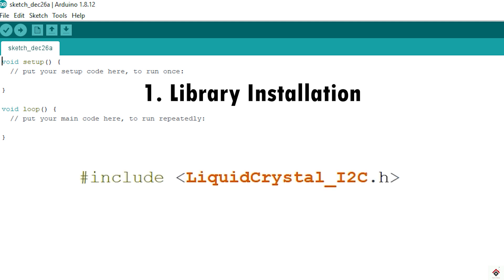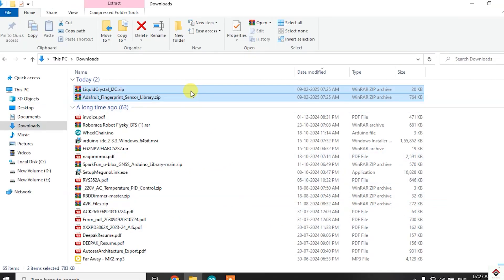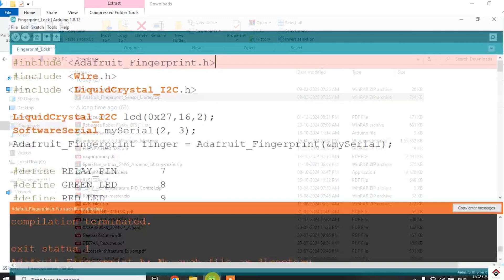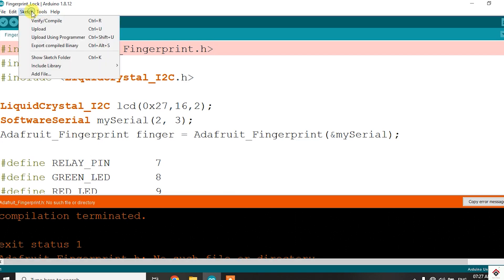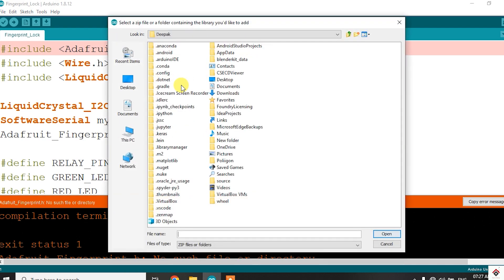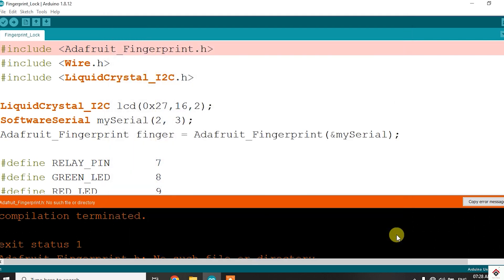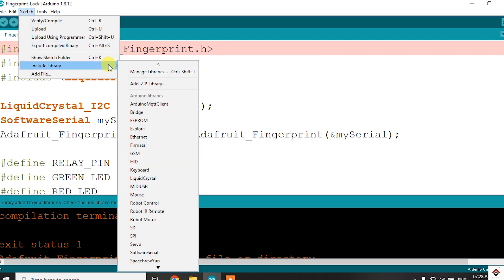The first prerequisite is library installation. For this project you need the LiquidCrystal I2C LCD library and the Adafruit Fingerprint library. I'll provide both library zip files in the description. After downloading, go to Sketch > Include Library > Add ZIP Library and select the downloaded file. Repeat the same for the other one as well.